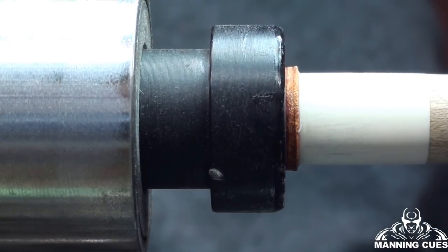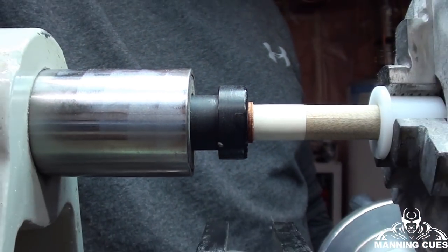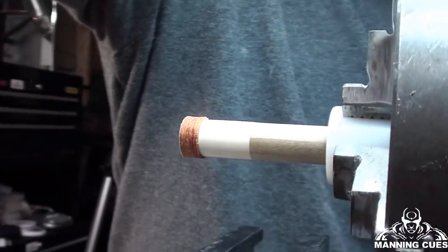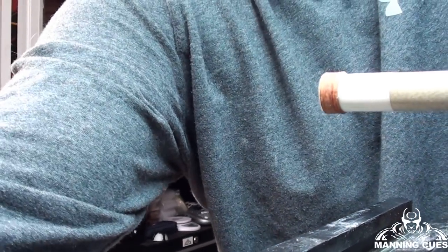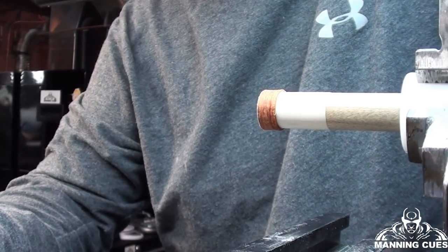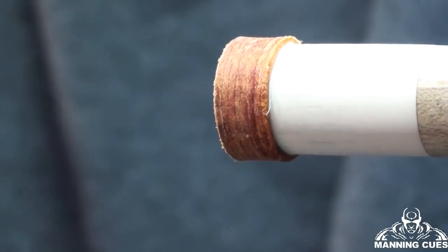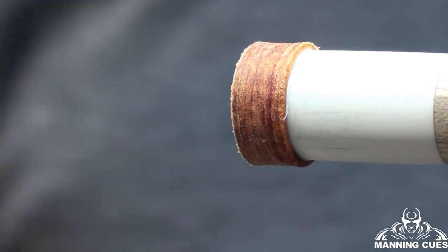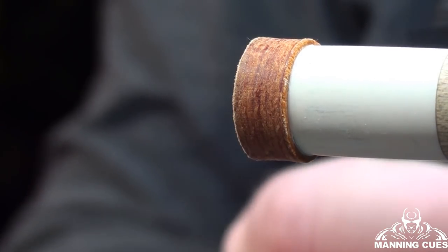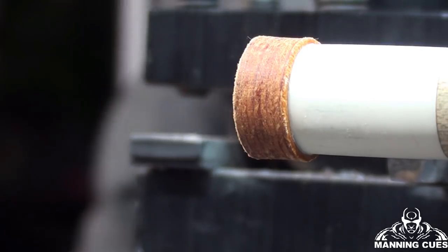The glue is definitely dry, so now we're going to shave off the side of the tip. You can see that the tip is bigger than the ferrule all the way around. I've got to shave off that side and then shape the tip. I'm going to start the lathe up — it's going to be noisy — and we'll take care of that now.